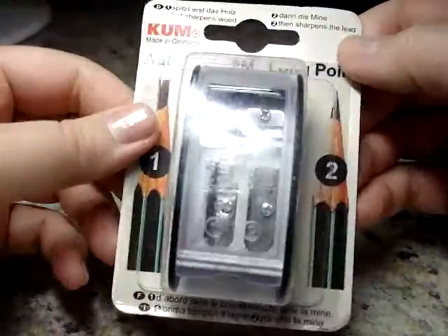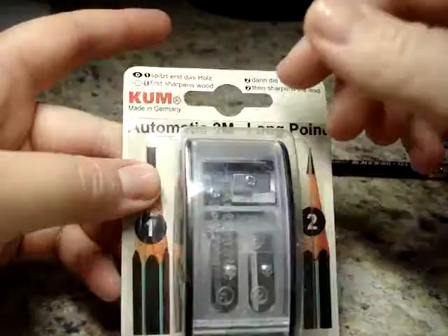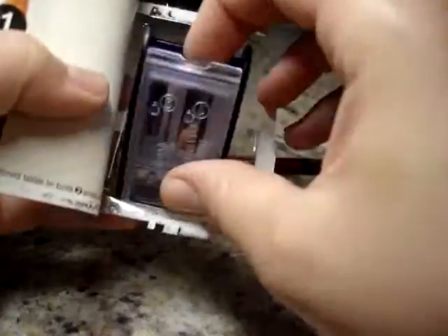All of these are pretty much the same whether they say Palomino on the side or not. If it's made by Kuhm and it's this style, it's going to be essentially the same. Let me show you how it works.